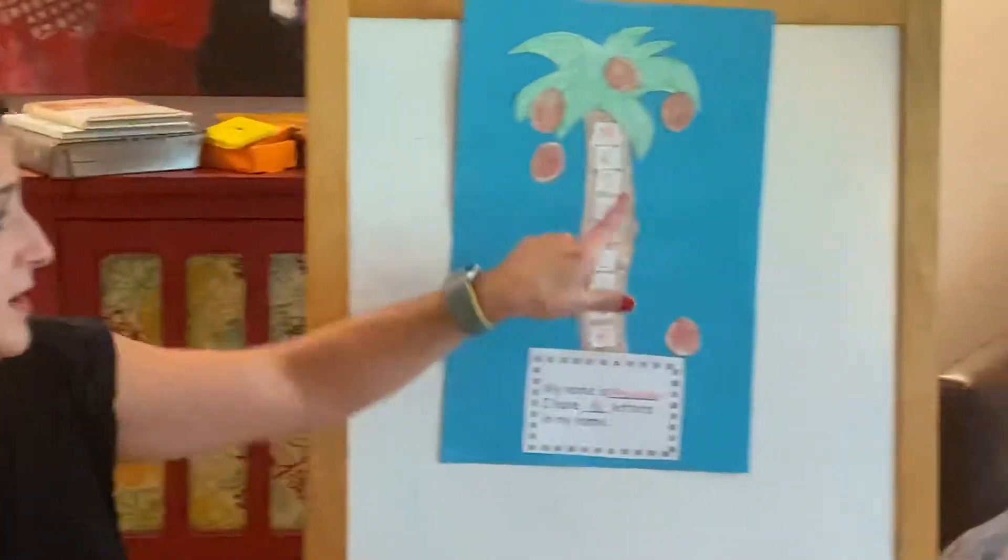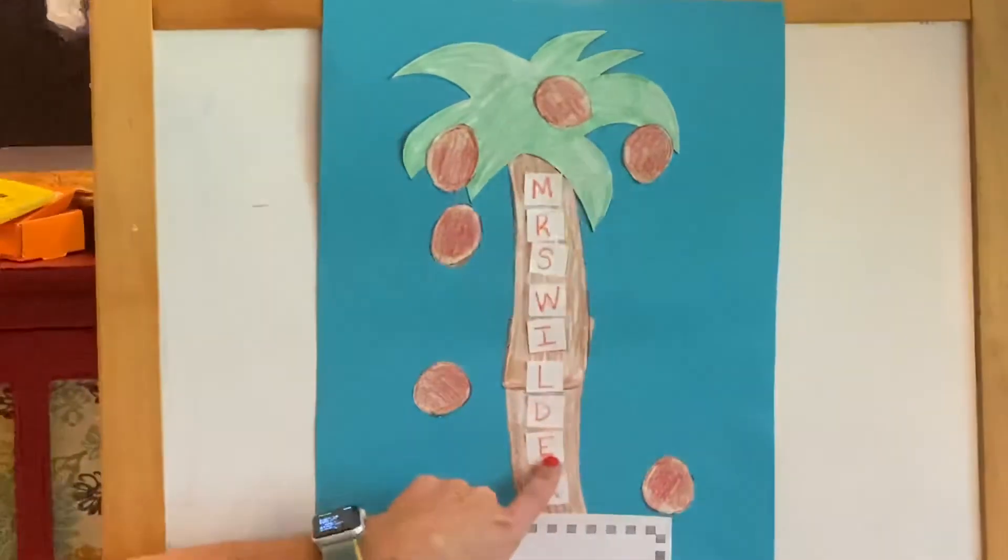Hey boys and girls, my name is Miss Wilder and today we are going to build our coconut tree together. We're gonna put your name down the trunk of the coconut tree.